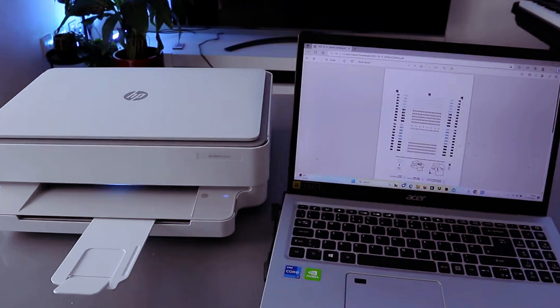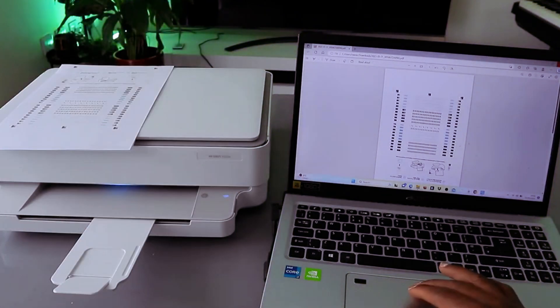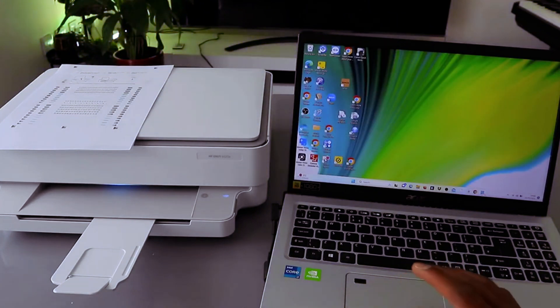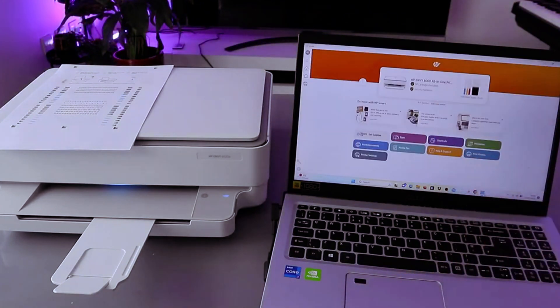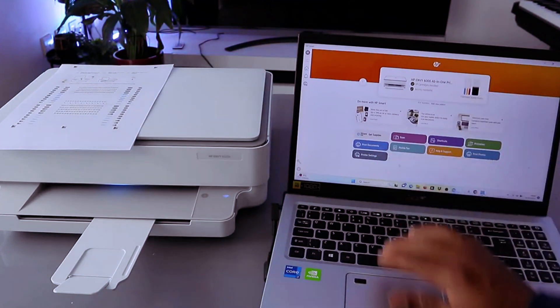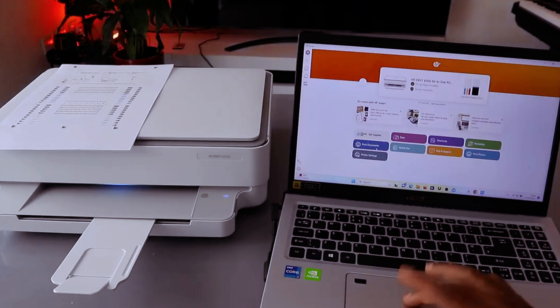Now, another way to print your document: this printer and laptop are connected together using the HP Smart app. Go to the HP Smart app — the printer is ready. To print a document, select print document.